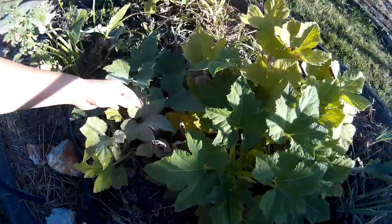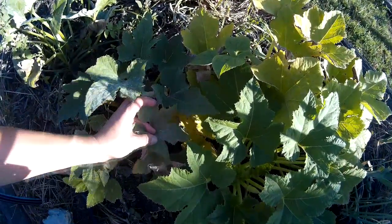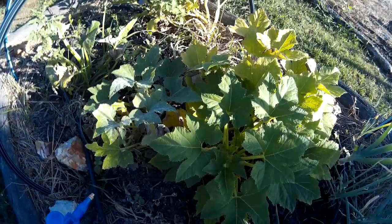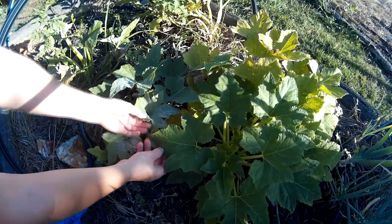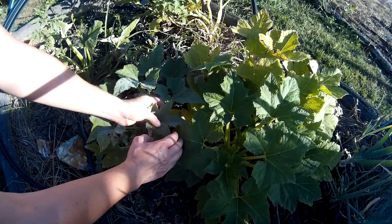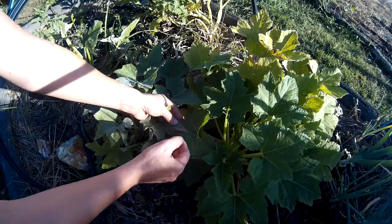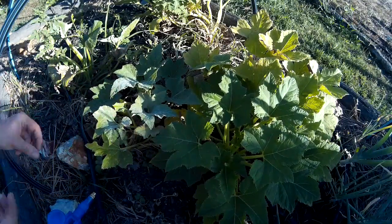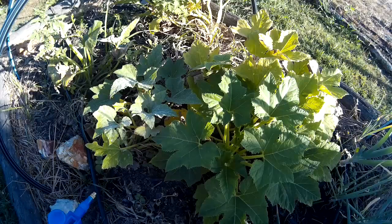I hope I can show you the difference here. This is the one I sprayed a week ago, and here's the other plant — this one is still covered. So we have to do the same with that one. I've got my spray ready in a spray bottle.